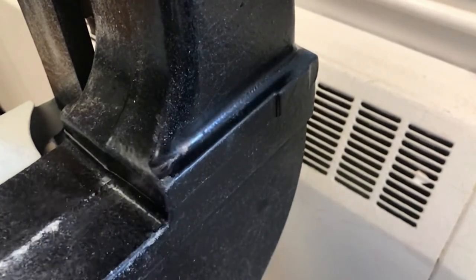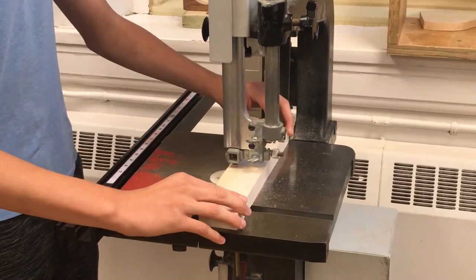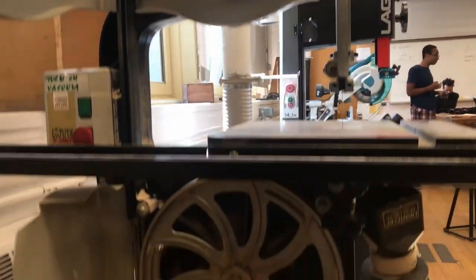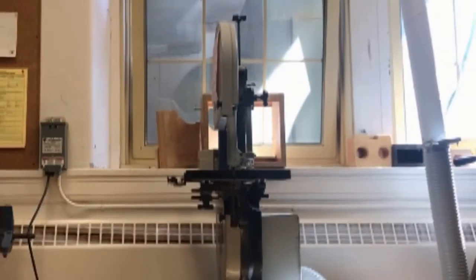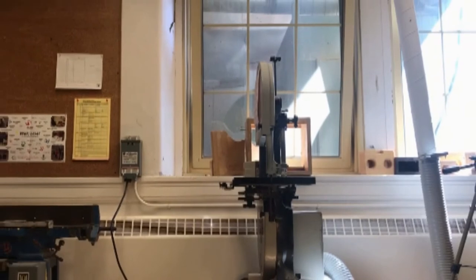A few important things when you use the bandsaw are, of course: stay creative, stay safe. And as always, thanks for watching. We'll see you next time.